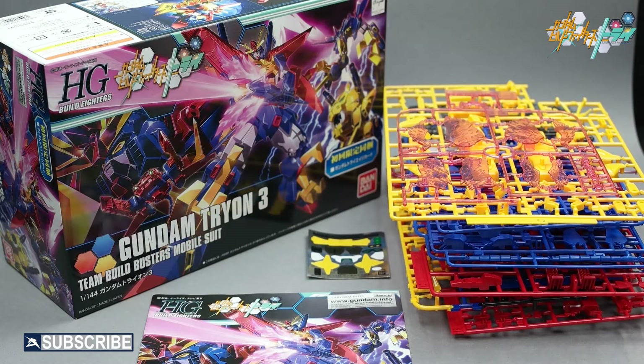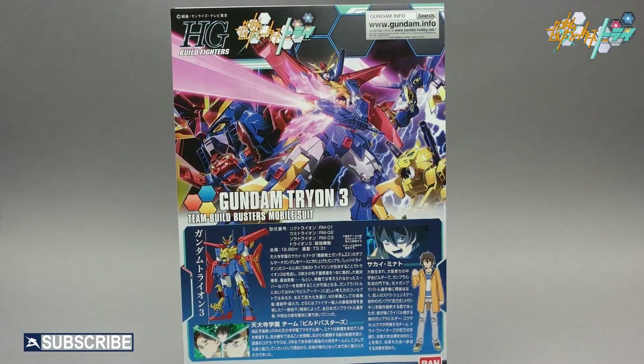So if you just opened your kit, unbagged, and stacked all your runners in a pile next to your Tryon III high grade box, manual, and stickers, this is what it would look like. The high grade Gundam Build Fighters manual is eight pages front to back.